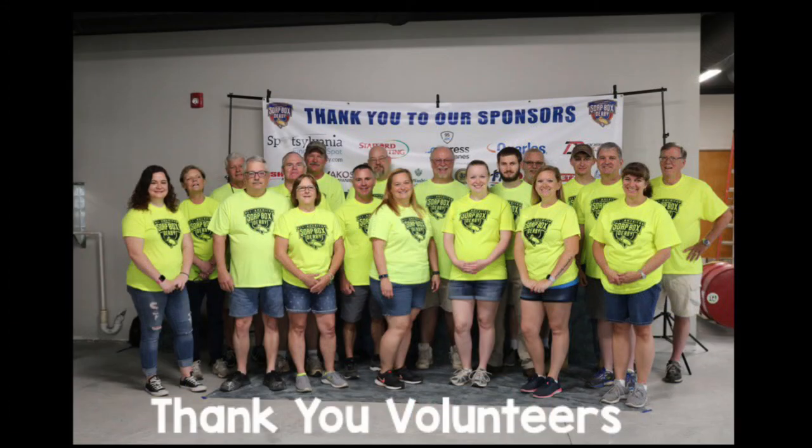Thank you to all the volunteers who are here to make sure that the Soapbox Derby experience is enjoyable for everyone.